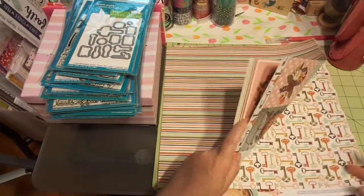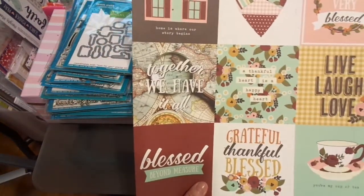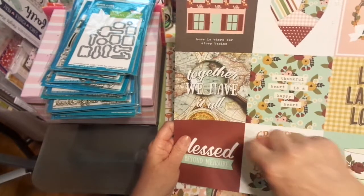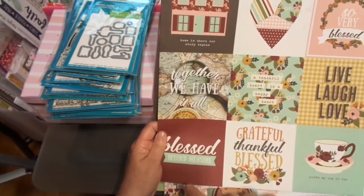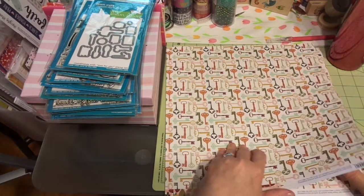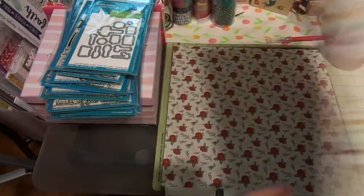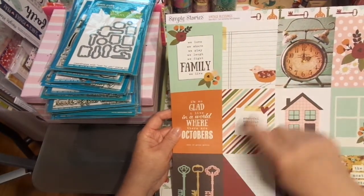We're on to a different set now — Simple Stories Vintage Blessings. I love this kit; I cannot wait to get my fingers on all of it. This side is striped — isn't that beautiful? I love the colors; it feels like fall. 'Home is Where the Story Begins,' 'Very Blessed,' 'Together We Have It All,' 'A Thankful Heart is a Happy Heart,' 'Live Laugh Love,' 'Grateful, Thankful, Blessed,' 'Blessed Beyond Measure,' 'You're My Cup of Tea.' I love the vintage keys on the back — look at that strip. 'We Love, We Share, We Play, We Laugh, We Fight — Family, We Live.'